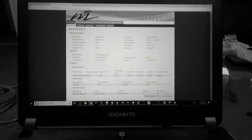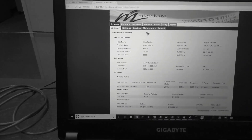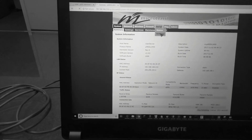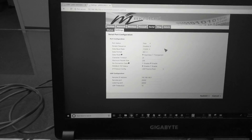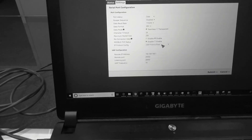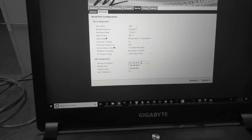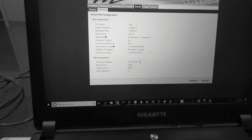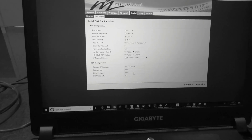For the configuration on the radios — on the base station radio, the serial configuration is set to transmit the SBUS data through. It's set to 115 kbaud. We have it set to UDP point-to-point, and the remote IP address is pointing at the airborne radio, which in this case is 192.168.168.1. The remote port is 200002 and listening port is 200002.